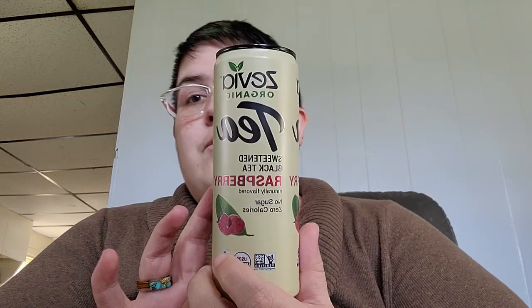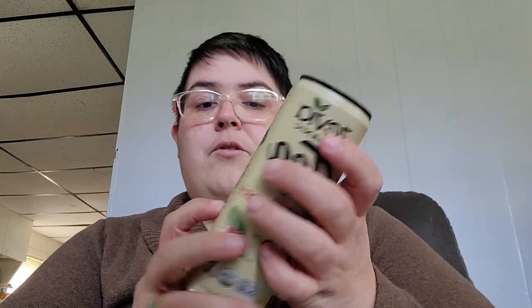I also wanted to tell you guys — at Aldi, because we went for a few groceries too, I found these two Zevia Organic Teas. This is the Sweetened Black Tea Raspberry and then I also found a Sweetened Black Tea Peach. These are no sugar, so at least these are no sugar, but I did get a few drinks.